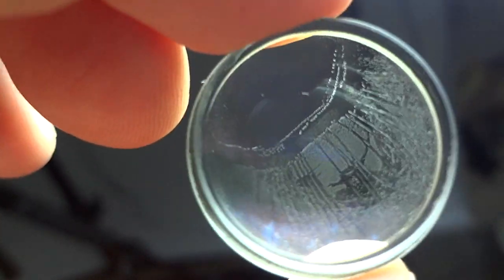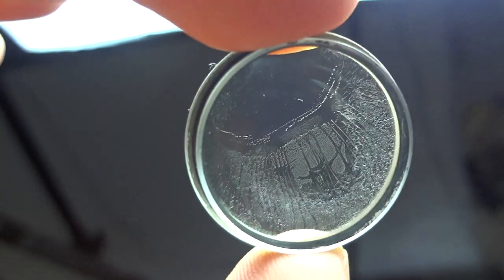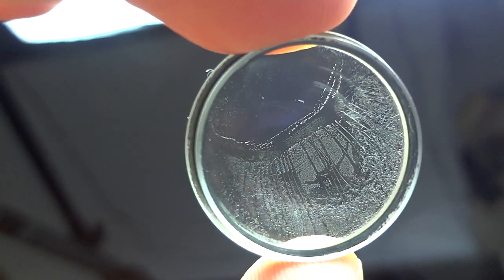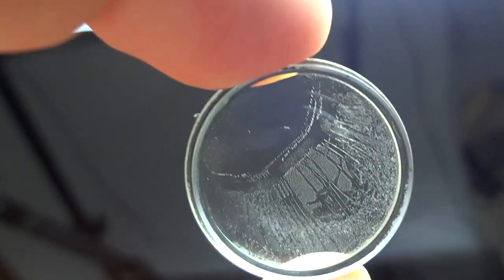So this is a hardcore example of balsam separation. Don't buy a lens that has this in it. Remember: this is not fungus — this is balsam separation.